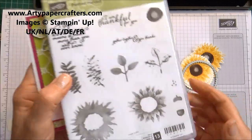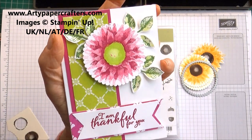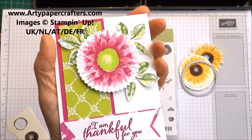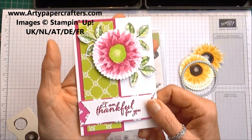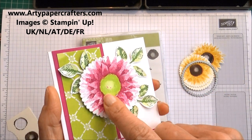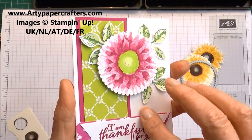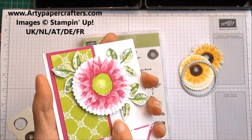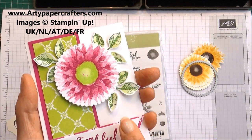You can stamp sunflowers, or if you want to do pink ones they can be summer flowers or dahlias — they actually do look a lot like dahlias. Your image can be stamped in any colour you like; just because the set is called Painted Harvest doesn't mean it's just for autumn. I've used Lemon Lime Twist in the centre which makes the pink absolutely pop, along with the Lemon Lime Twist Fresh Florals designer papers, and little leaves stamped out with a coordinating punch.